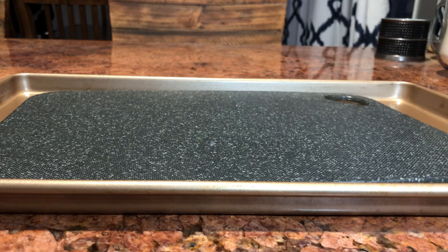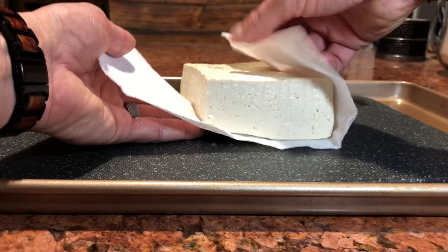The first thing we're going to need to do is press our tofu. What that means is that we're going to take the tofu and try to press some of the water out of it that comes with the packaging. You can help speed this process along if you open your tofu, drain it, and let it sit in the refrigerator overnight or even just a couple of hours beforehand.